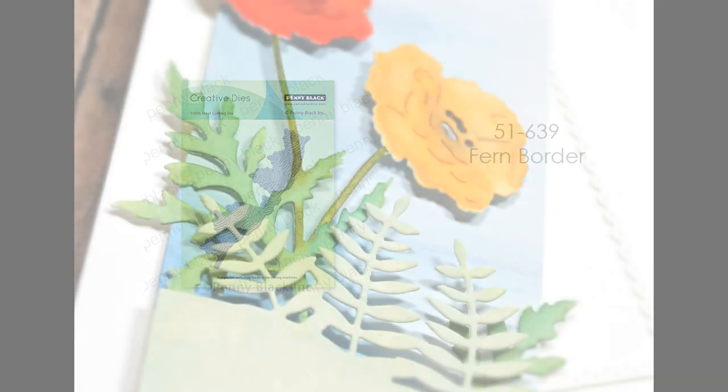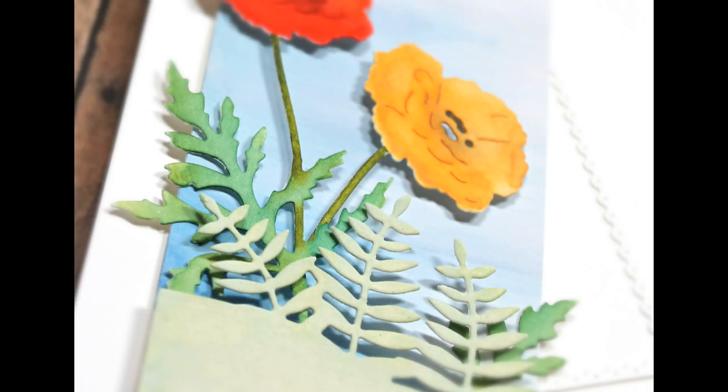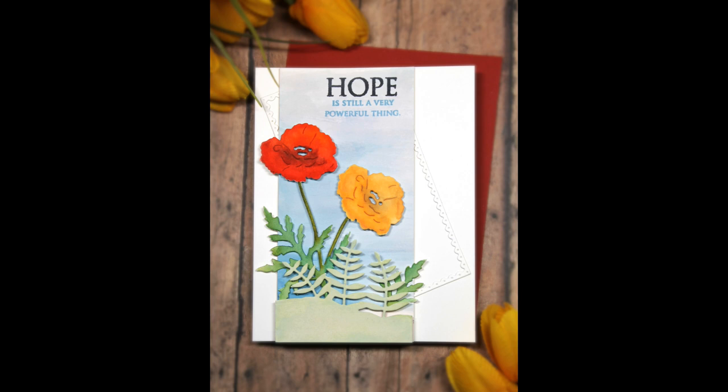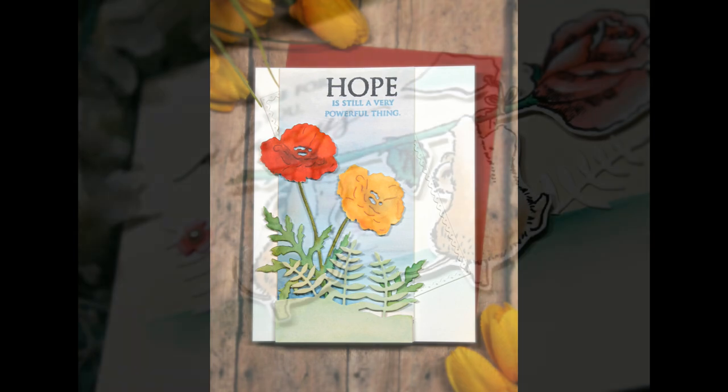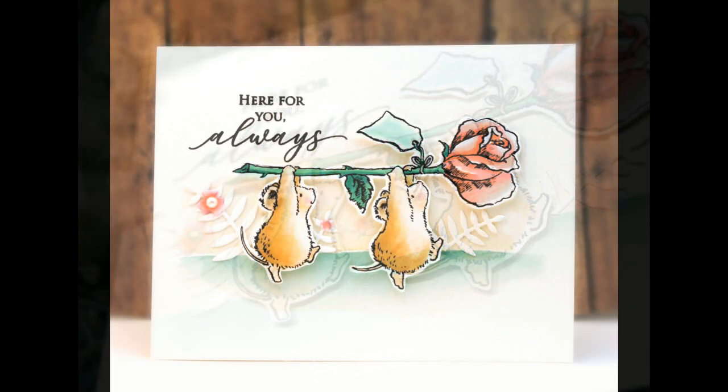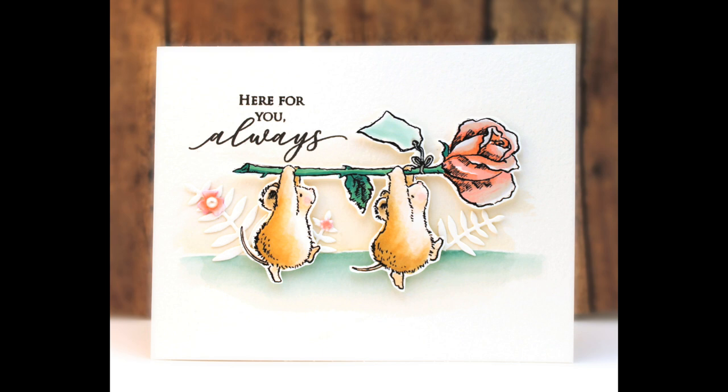Here we have 51-639 Fern Border. This is really great if you like to create scenic type cards with critters or other die-cut flowers. I used just a portion of that border die and then layered some other die-cut flowers behind it — just a really quick way to give a finishing touch. You can also trim apart some of those ferns and add them to your scenes or collections of die-cut flowers you might have on a card. Here you can see I just added a few of those behind those cute little mice.